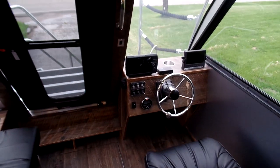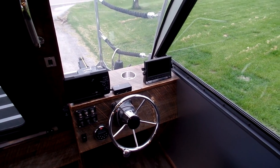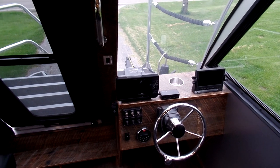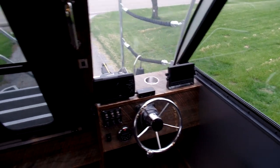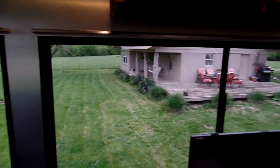Here's the console with your steering wheel and all your controls. It still needs the throttle control mounted over on the right-hand side. We've got the navigation depth finder and rear and side view camera screen.